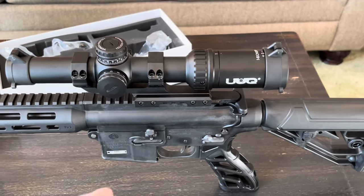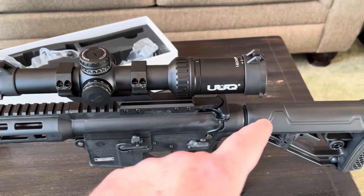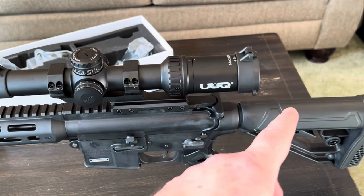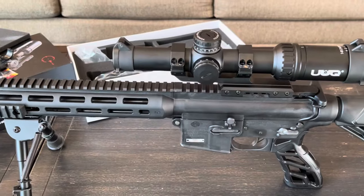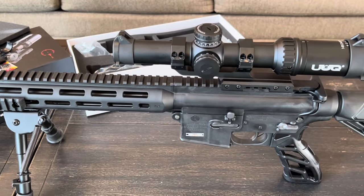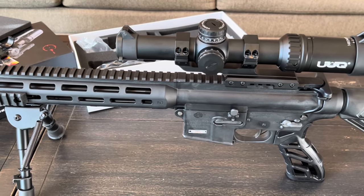To get proper eye relief I did have to remove my rear sight — and took the front off too. The spec eye relief is around three and a half inches. I'll get the battery in, show you what the reticle looks like, then head out to the range.